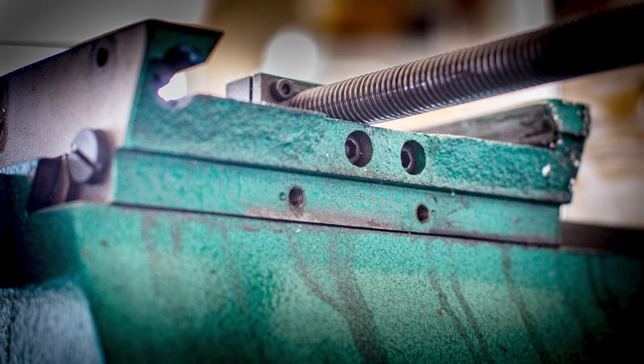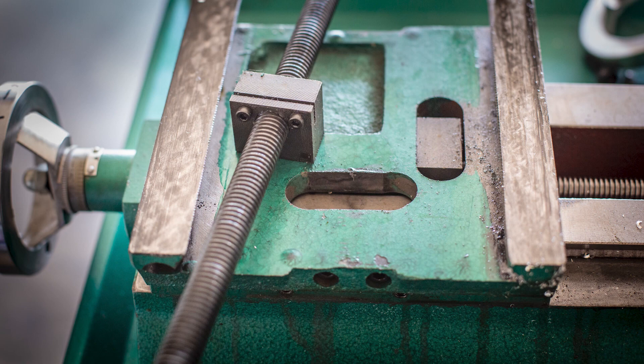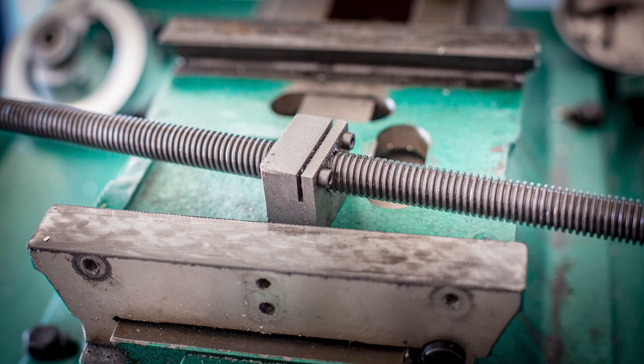Here in the saddle, you can see the two cap screws that secure the x-axis lead screw nut to the saddle. Loosen these two screws and the x-axis lead screw simply lifts out of the saddle. And that's it — the x-axis has been disassembled.